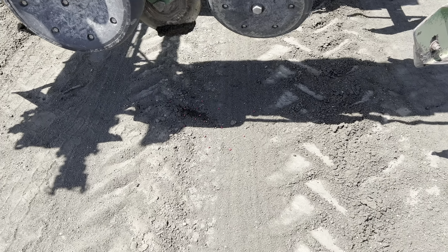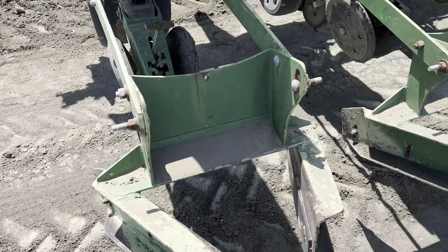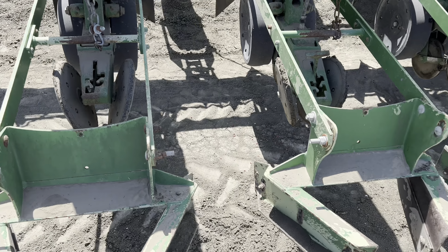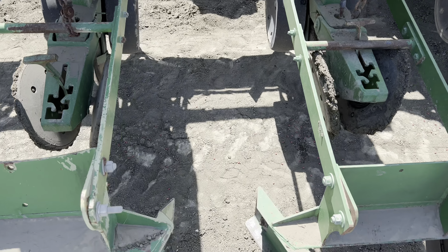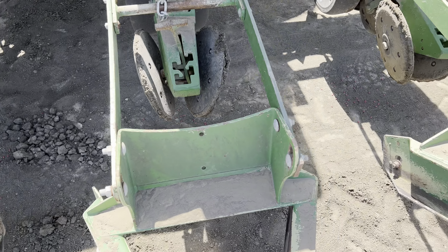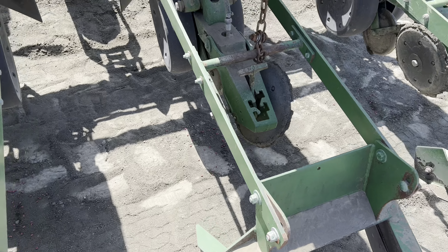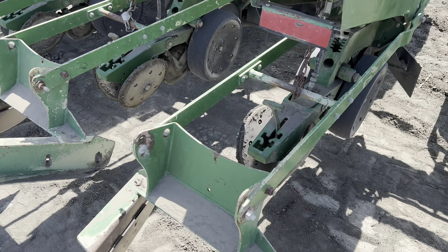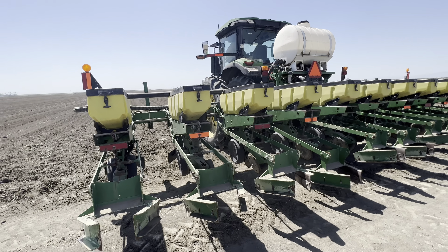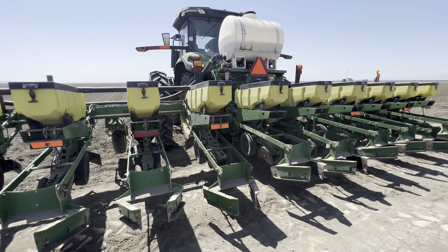There you guys can see the seeds coming out already. Let's go ahead and check that all of them are actually dropping. Yeah, everything looks good. We went ahead and figured out that issue and it looks like everything is working good now, so he's ready to go.